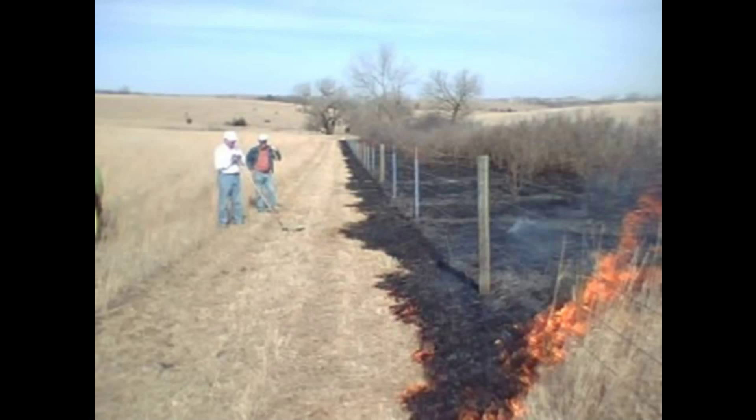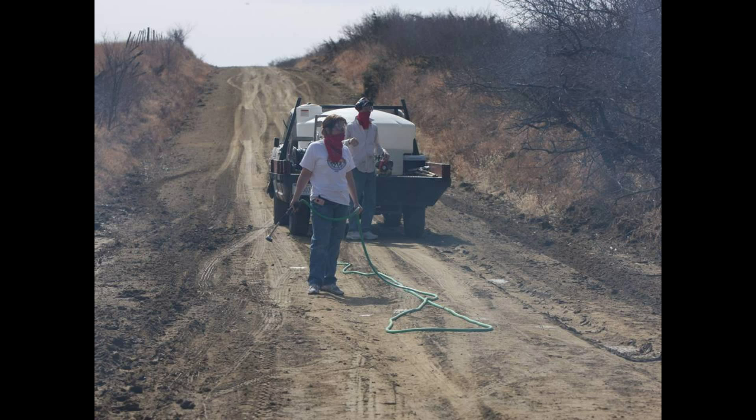This next shot is looking back at our crew, and if you look at our crew they're not really wearing safety gear. Again, the attitude is, well, we're just burning a fire guard. Here's a crew that was assigned to the clockwise part of the burn — they knew they were going to be in the ditch, on that dirt, so they didn't even wear long sleeves.